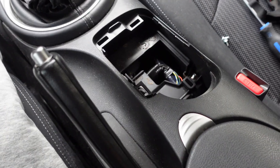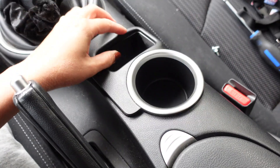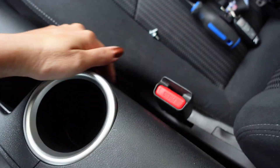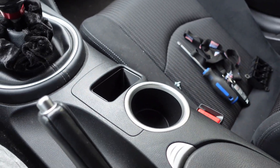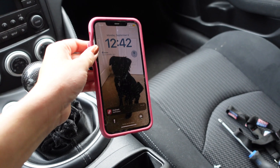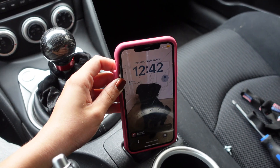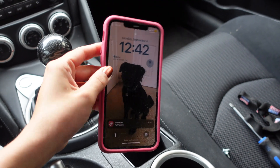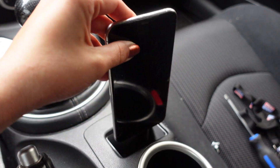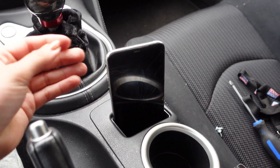Now the fun part — we get to put it back. It literally just slides right in, just like that. I have an iPhone 11 Pro Max and it doesn't fit unless I take the case off. If I take the case off it fits. For size reference, it goes this way — almost that way, but that way.